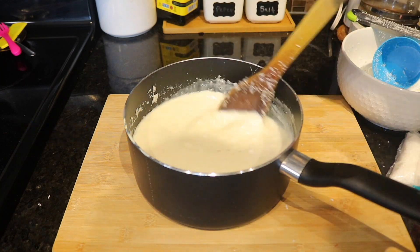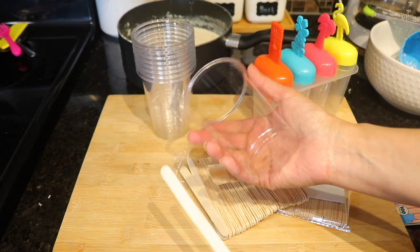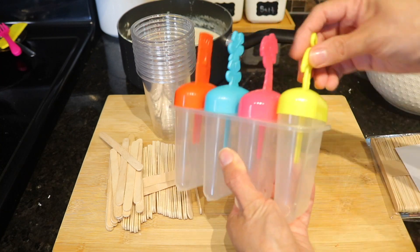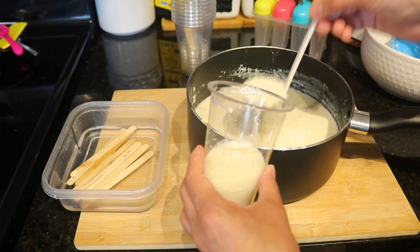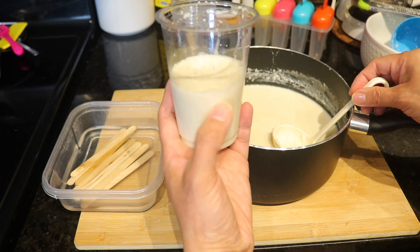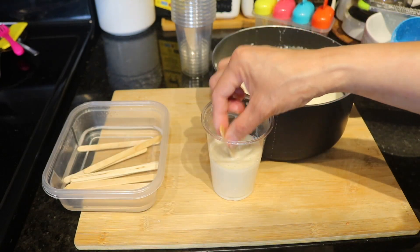I just wanted to show you the type of mold that we usually use in Honduras, which is a plastic cup with a popsicle stick. But here in Canada I found this other one, which I believe is way better for the environment because these are washable and you can reuse them anytime. Now let's start filling them up — we don't need to fill the cup to the top, just fill half of it. Stir the milk every time you fill a single mold, then put a popsicle stick in it.